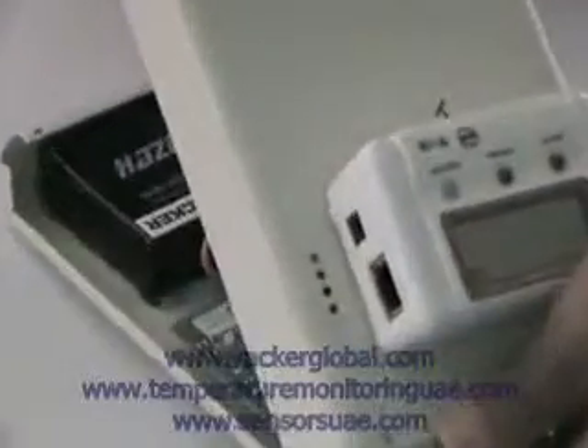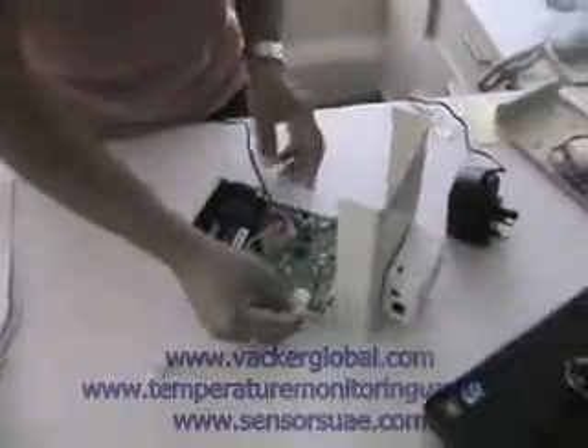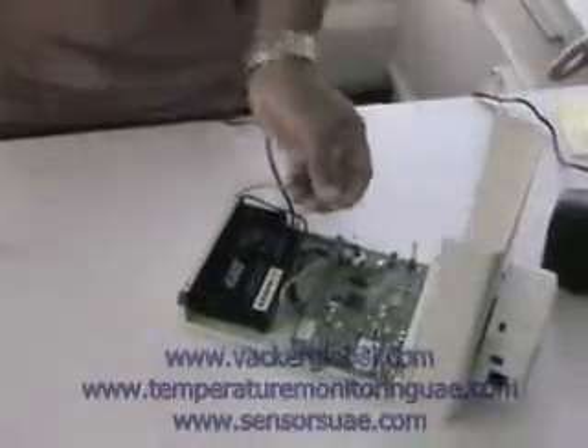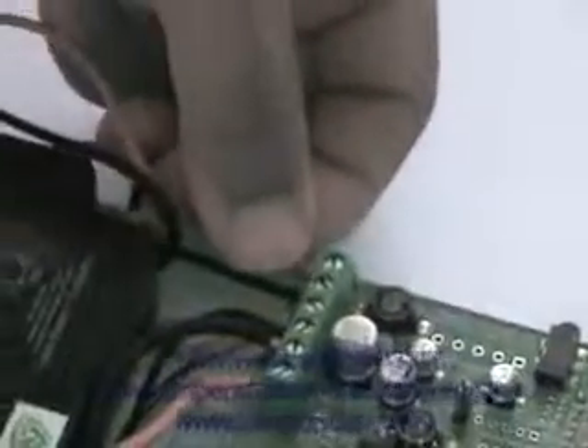Remove this carefully before doing anything, then insert the SIM card over here. That's the first thing to do. Then this is the only wire to be connected — it's not connected right now because otherwise it gets short. Just connect the red one to the leftmost connector. That's all that needs to be done.